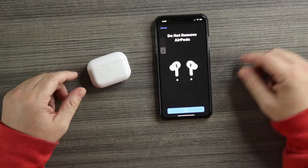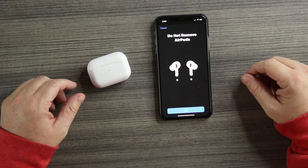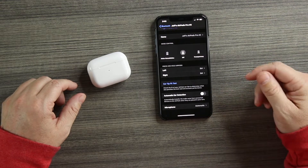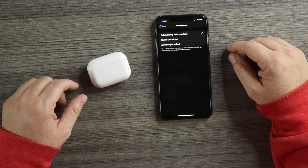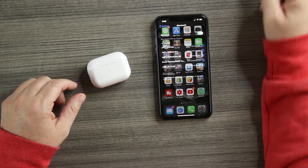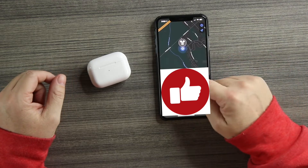Going into Settings > Bluetooth, clicking the info button, you can rename them. Transparency and noise cancellation won't work. Under 'Press and Hold,' you can remap left and right — we'll set them to Siri since noise control doesn't work. The ear tip fit test just plays music. Automatic ear detection we'll test shortly. Find My GPS does work — it zeroes in, though the range isn't great you do need to be fairly close.